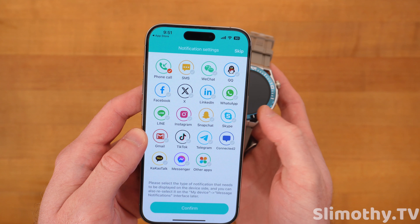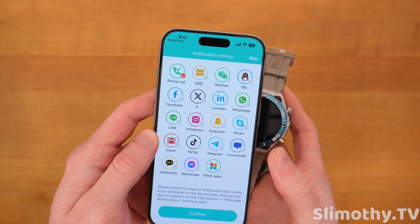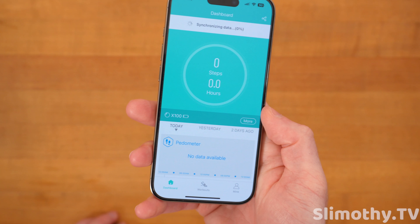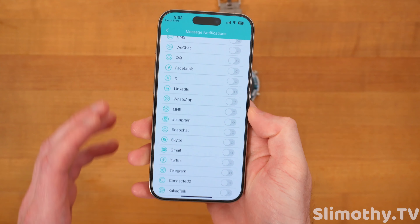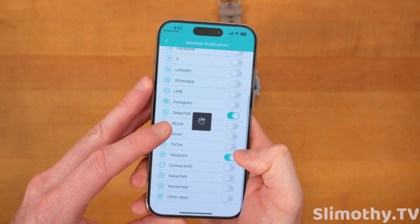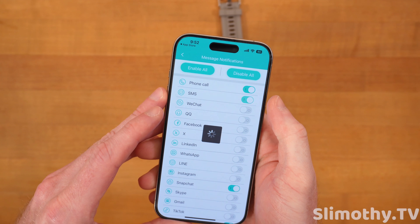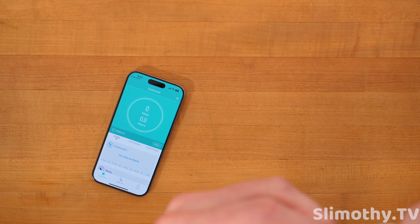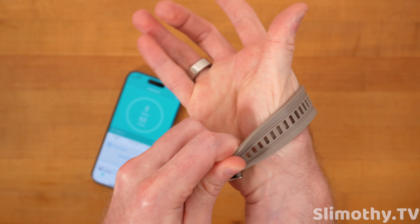You can choose your notifications here. We do want to allow it to receive those notifications — phone call, SMS, WeChat. There's a ton of different ones here. It is synced up and I can always pull down to refresh if I need. For the fun of it, I'm going to enable Snapchat, Telegram, and maybe SMS.